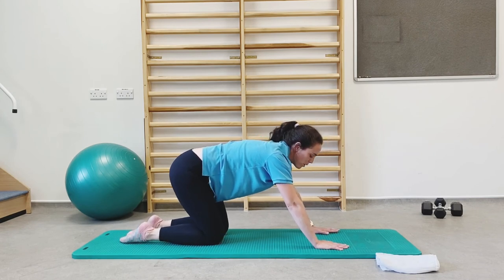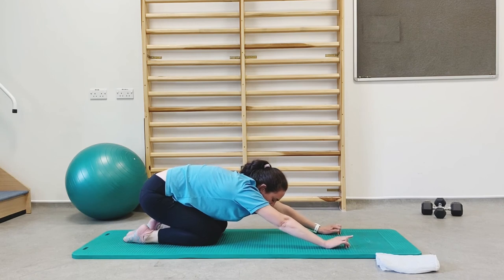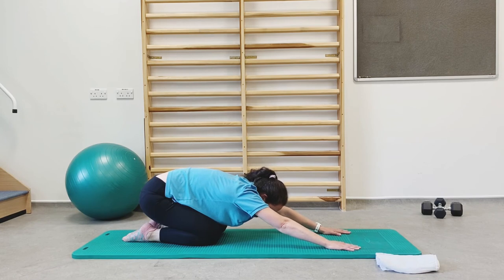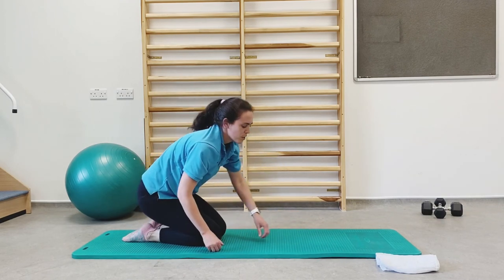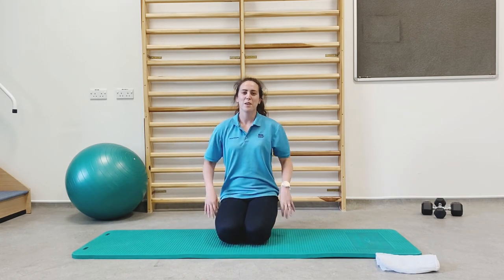Our final stretch: sit your bottom back onto your heels, stretch your arms forwards. If you want to, you can gap your knees slightly. Take a few breaths in that position. Bring your weight back up onto your heels and sit yourself back up. Well done — that's been a really good class.